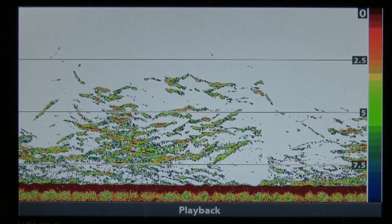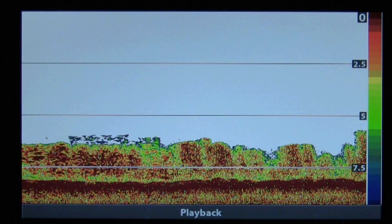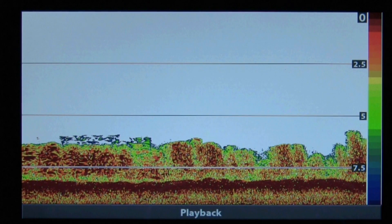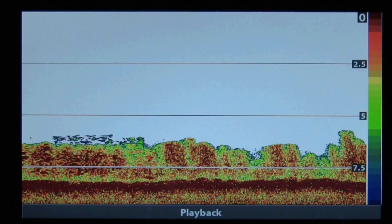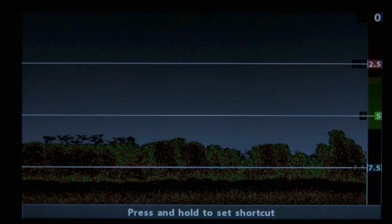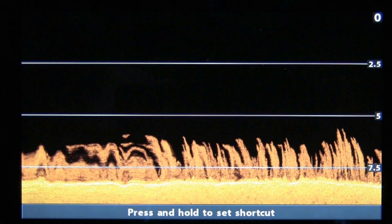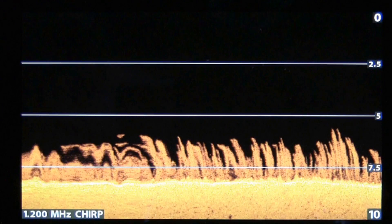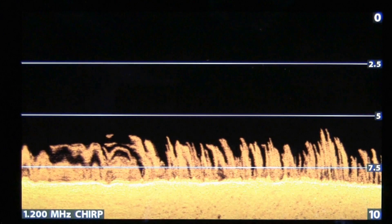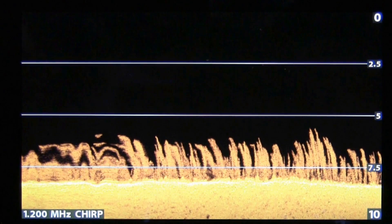Sonar can have its limitations — like this example that clearly shows what looks to be foul ground on the sea floor. This is where fish finders with down imaging can offer a better view of what you're looking at. Switching over to the down imaging view clearly shows that foul ground is actually weed. The fish finder's 1200 kHz CHIRP capability really adds a lot of detail to the images.